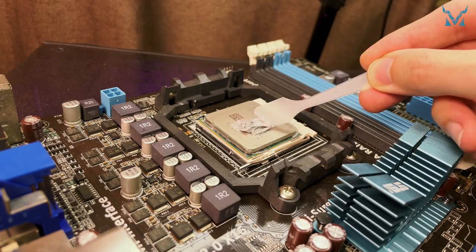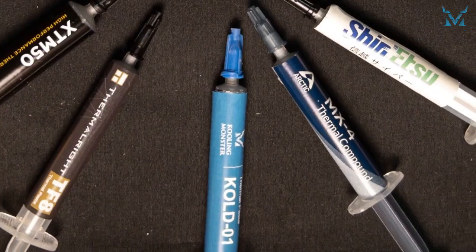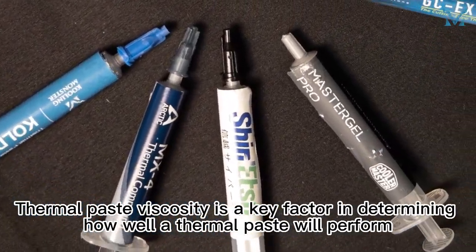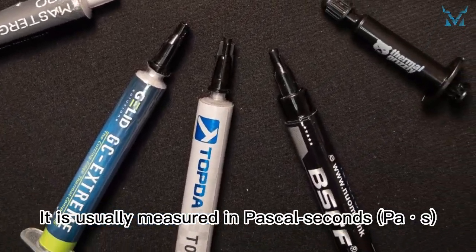What is thermal paste viscosity, and how should we choose the right viscosity when we purchase thermal paste? Thermal paste viscosity is a key factor in determining how well a thermal paste will perform. It is usually measured in pascal seconds.